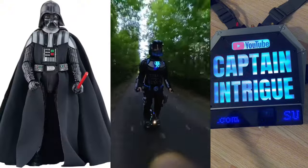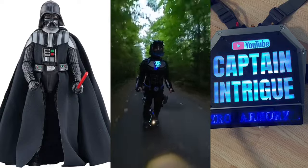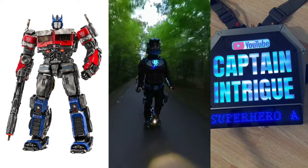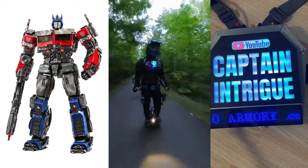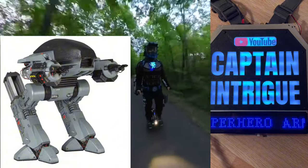"The ability to destroy a planet is insignificant next to the power of the Force." "One shall stand, one shall fall." "Autobots, transform and roll out. Please put down your weapon. You have 20 seconds to comply."